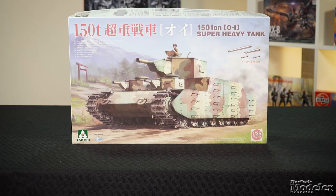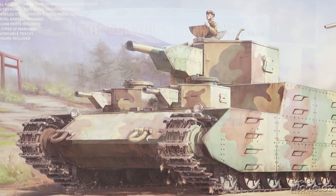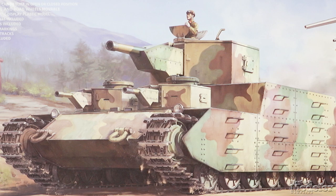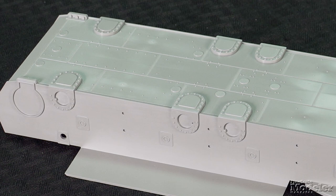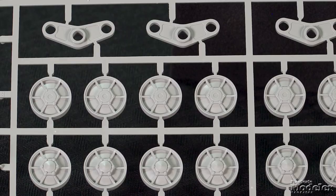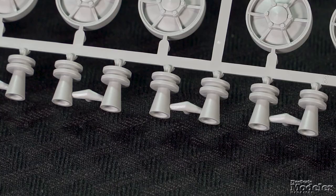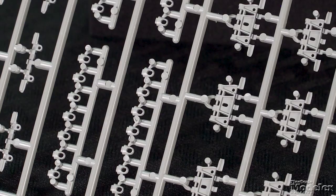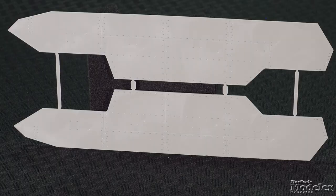Next, from Takom, here's a 1/35th scale kit of the gargantuan O.I. Japanese tank, made popular by the online game World of Tanks. After the Battle of Khalkin Gol, the Japanese Army proposed a heavy tank as essentially a mobile pillbox. The project was disbanded in late World War II as resources ran low to produce even a prototype, and the plans were kept secret for more than 75 years. The hull of this beast is nearly 12 inches long in 1/35th scale and features welded plate detail underneath. Each side gets eight road wheels mounted on bogies, as well as drive sprockets, idlers, and return rollers. Individual linked tracks with separate cleats and guide horns finish the running gear.